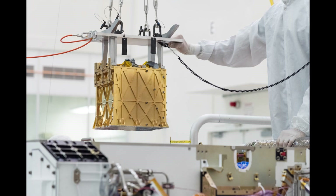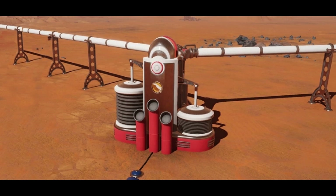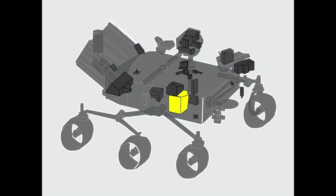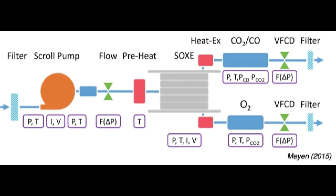Despite the necessary compromises in MOXIE's current design, the instrument has shown it can reliably and efficiently convert Mars atmosphere into pure oxygen. It does so by first drawing Martian air in through a filter, then pressurizing it and sending it through the solid oxide electrolyzer, which electrochemically splits the carbon dioxide-rich air into oxygen ions and carbon monoxide. The oxygen ions are then isolated and recombined to form breathable molecular oxygen, or O2, which MOXIE measures for quantity and purity before releasing it back into the air, along with carbon monoxide and other atmospheric gases.